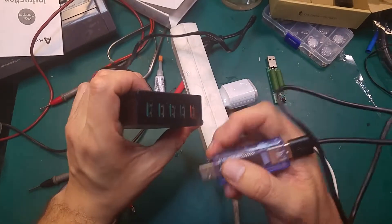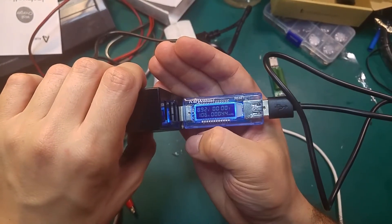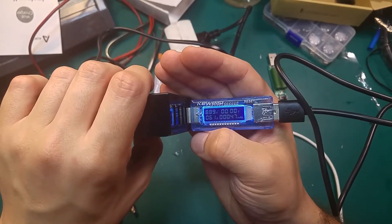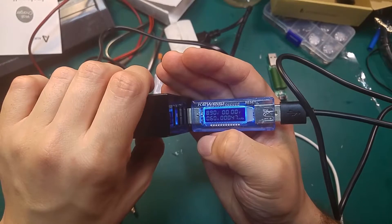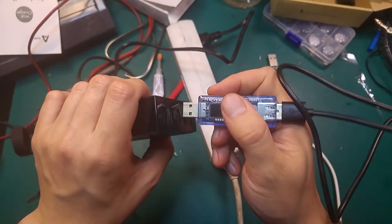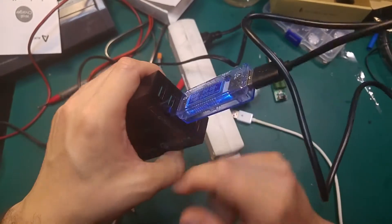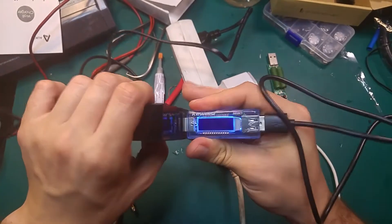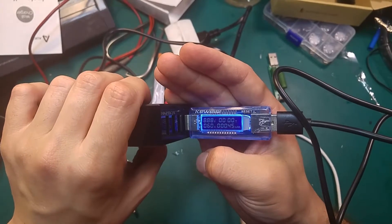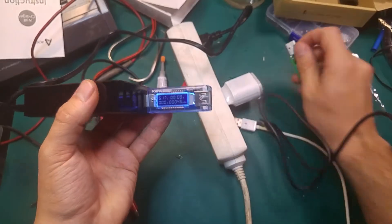Let's check the Quick Charge port, because that's what's interesting. Right now we've got 5 volts, and as you can see it changed the voltage — we've got almost 9 volts and about 1.6 amp. We can compare this to the standard port, which will be 5 volts only. The Quick Charge port first starts at 5 volts and then negotiates the higher voltage. Looks working quite nicely.